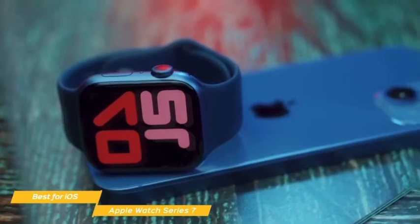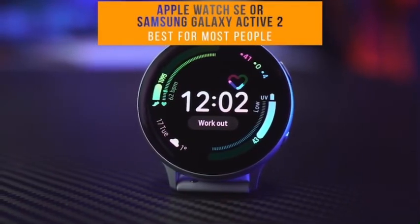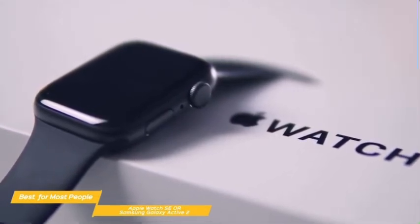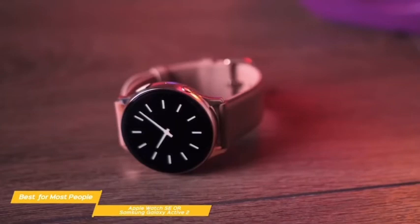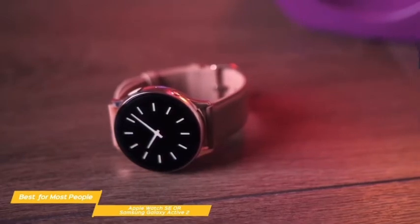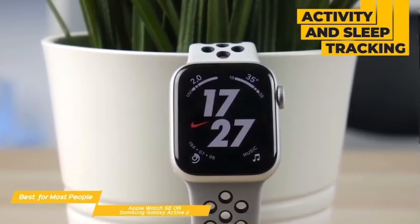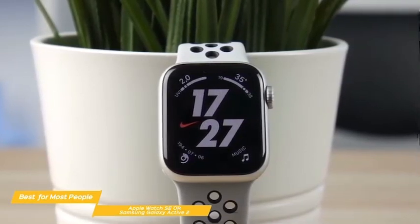Last but not least, the Apple Watch SE or Samsung Galaxy Active 2, our pick for best smartwatch for most people. If you're looking for a smartwatch with a good mix of price, quality, and functionality, we have two options: the Apple Watch SE and the Samsung Galaxy Active 2. Which one is better for you depends on whether you're an Android or iPhone user. The Apple Watch SE gives a great overall user experience similar to the Apple Watch Series 7 but at a cheaper price point, with features like activity and sleep tracking, GPS, and heart rate monitoring. The Galaxy Active 2 offers ECG, blood pressure monitoring, heart rate monitoring, and improved sensors and better GPS accuracy.